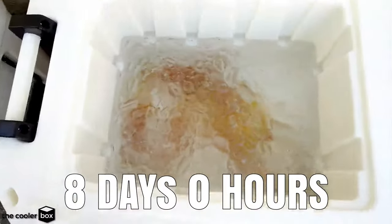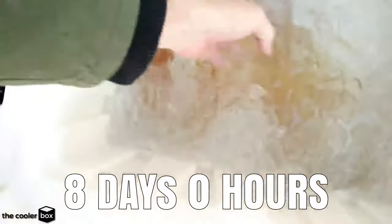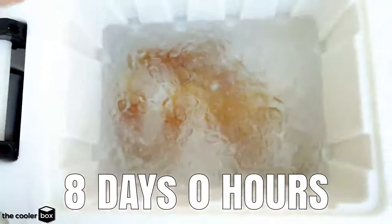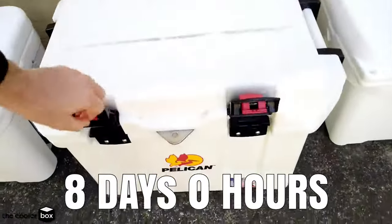Opening it up we can see there is still a decent amount of ice in there. Moving it across you can see there are patches where it is just water, but the ice mostly still covers the top. So I can definitely see this lasting to 10 days — we are going to see how far this one can go.